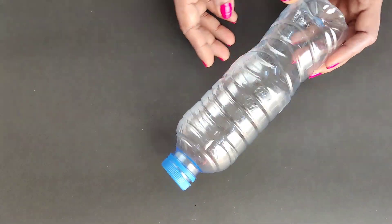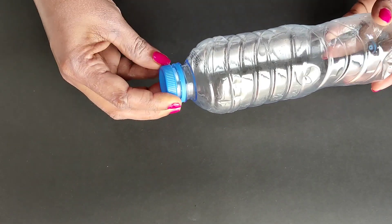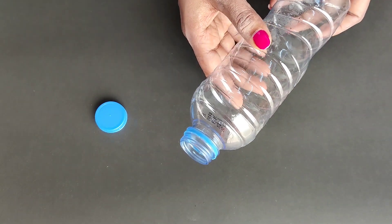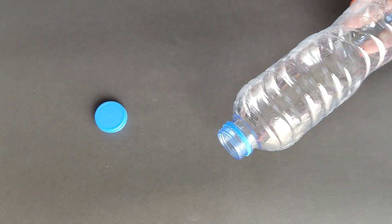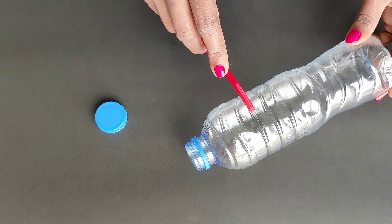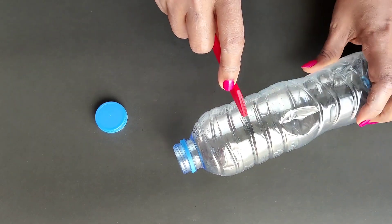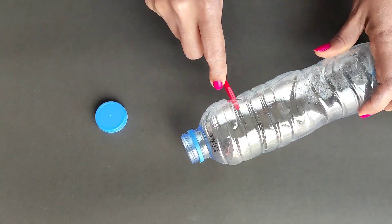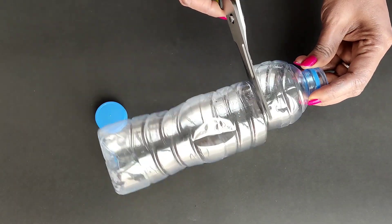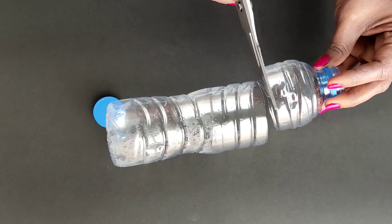I've added a bottle to it. If you have any bottle, you can use it. I will use a bottle of Pepsi. I have to cut this bottle in a very simple way — I will cut it from the bottom into a small sharp piece.